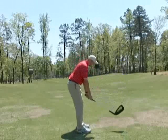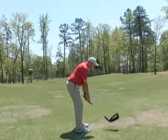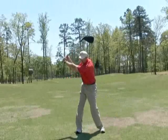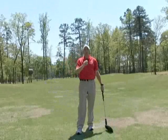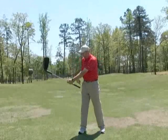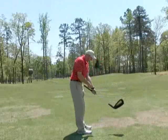Maybe feel like if you look at me at the address position, my hands are not real high. I have them slightly lower, and that way that club is — I got that angle where I can get that club good and set where I got some leverage where now I can retain that angle and really hit that ball with a lot more distance.